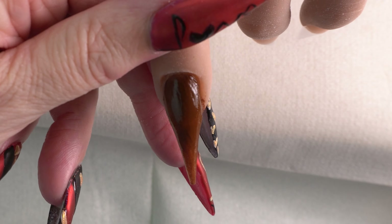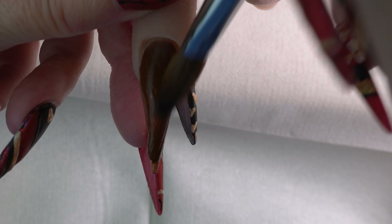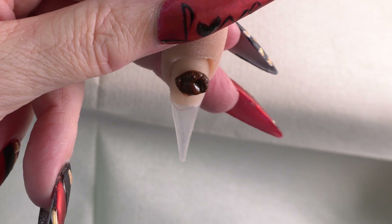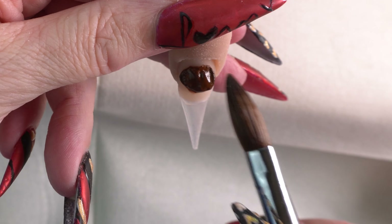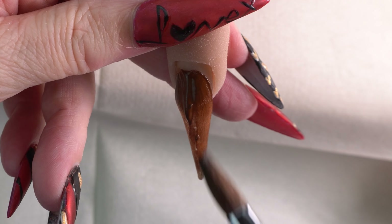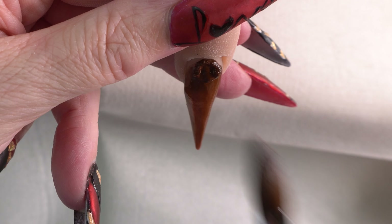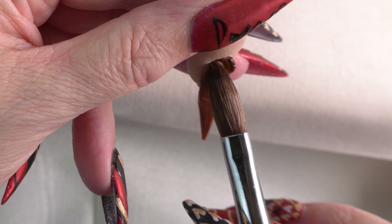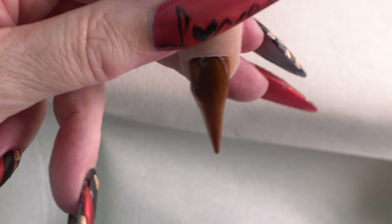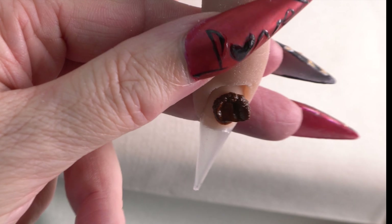We're just going to cover this nail completely. I do prep my nails and attach the tips and all that before — it's a little bit mundane to put that in every video, but if anyone wishes to see how I actually do that, I'm more than happy to show you how I attach my tips with the flexi hand. Just give us a comment down below and I will make sure I do it for you.